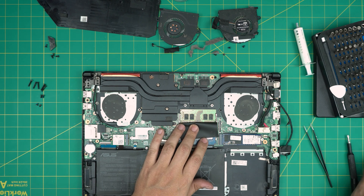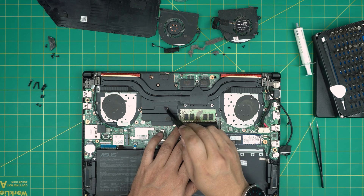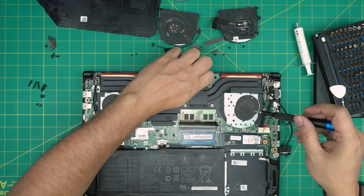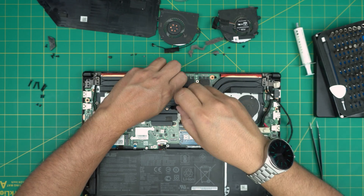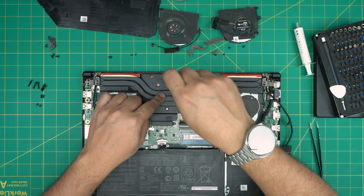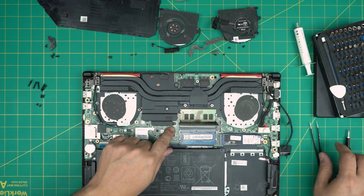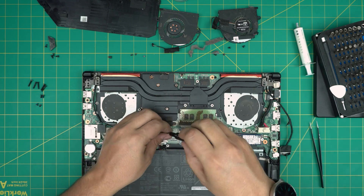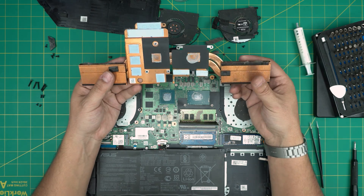Now we're going to remove the bracket: three screws for the CPU and three screws for the GPU. The GPU screws have a little spring on them and should have a small C-lock so they don't come out entirely — this one came out but the C-lock didn't hold it. There's also a tiny screw to remove. Now lift up the heatsink and there we have it — the thermal paste is completely dried up.